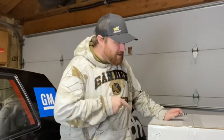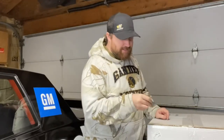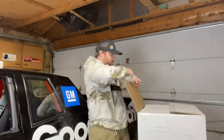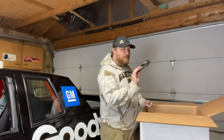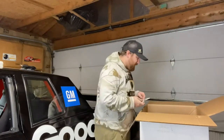So, two seats are going to come in this box. We got a little literature right here and some bubble wrap.